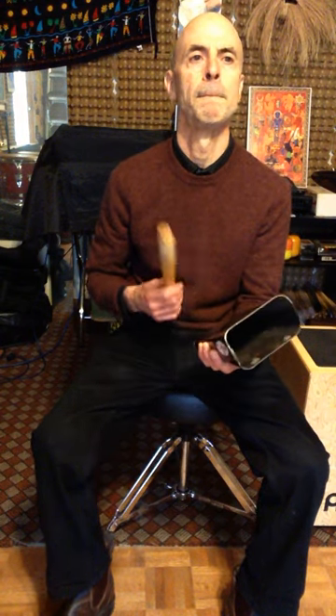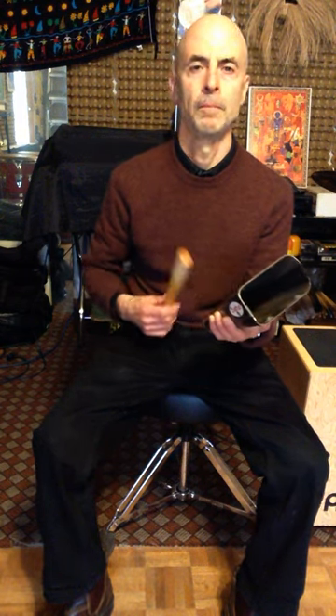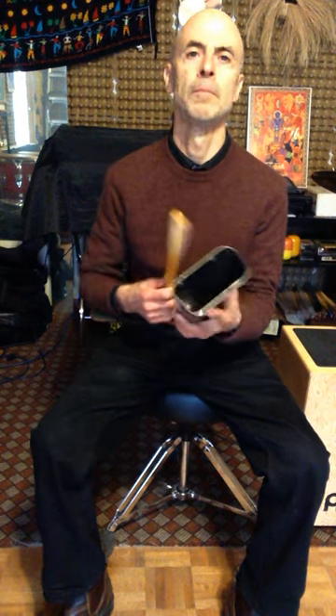One, two, three, four. So I'm going to count it, and I'm going to play the pulse with my foot, so the pulse is here. Two, three, four.